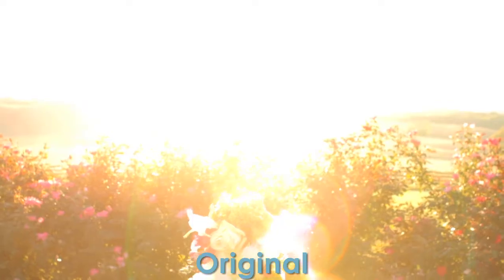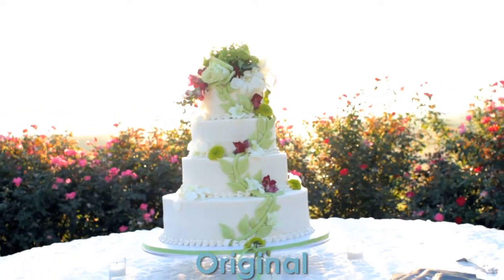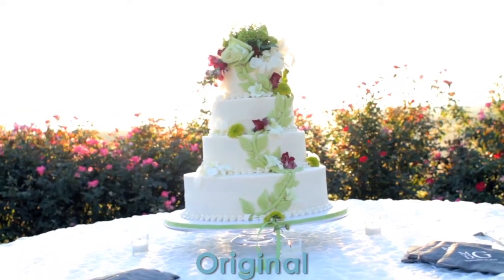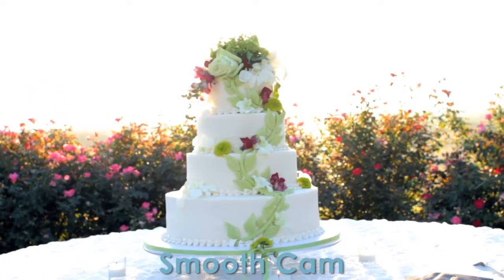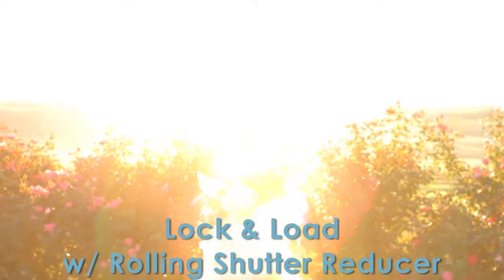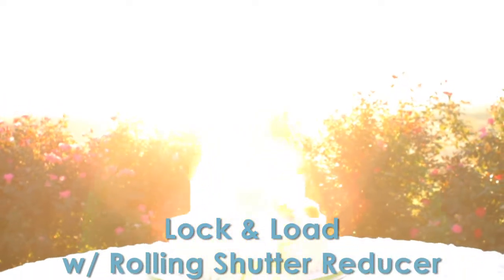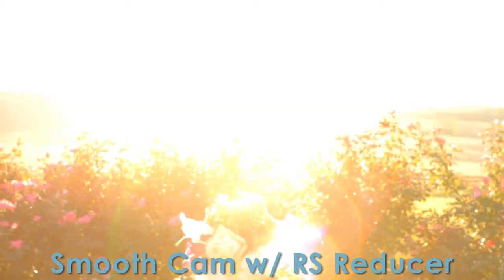This is the original clip, albeit color corrected. Here is the SmoothCam clip — watch for the lens flare jump on the screen. It's actually pretty smooth. And then here's Lock and Load X stabilizer with the shutter artifact reducer. It's still pretty shaky — it's actually worse than SmoothCam.